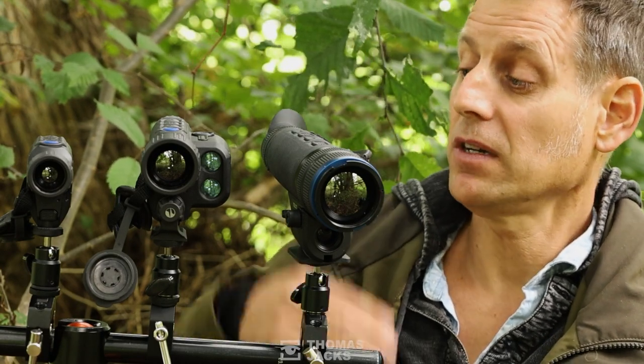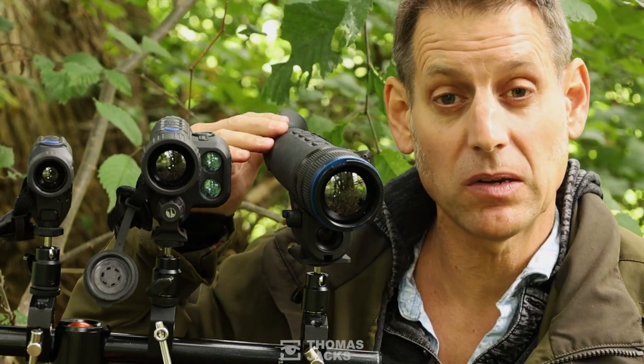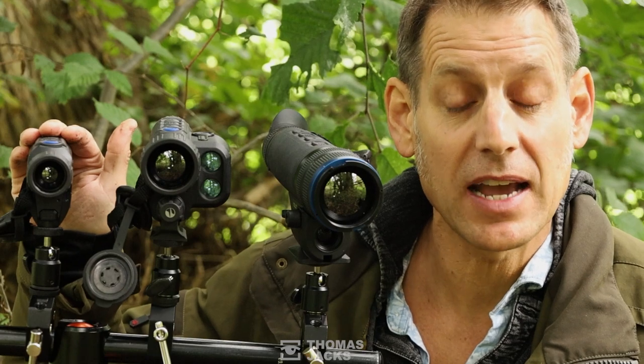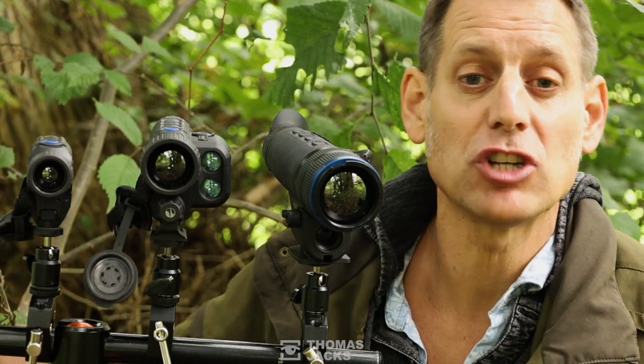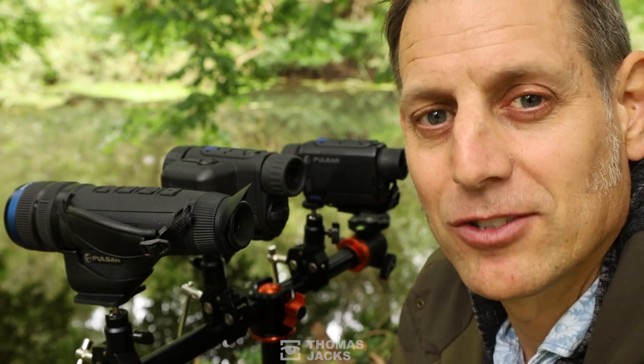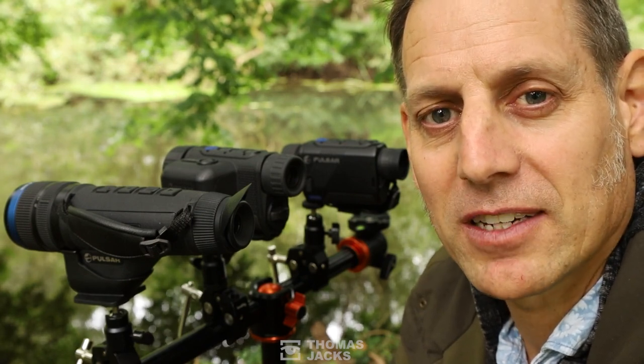So that's what these thermals can do during the day. If you'd like to find out more about the Pulsar Telos XP50, the Axion XG35, or the Axion XM30F, then visit tj-focus.co.uk, or for more videos like this, subscribe. I'm Dave at Thomas Jacks, thanks for watching.